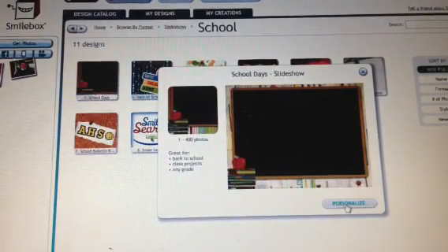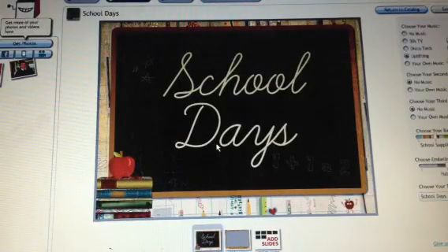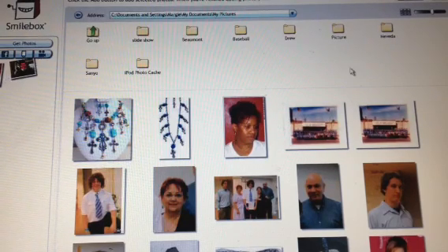Now you'll be able to click on Personalize and make this your own creation. You're going to want to add some slides and add some photos. Let's start with Photos — click on Get Photos. Your computer file box will come up. I have some already loaded here, so now I'm going to tell it I'm done.